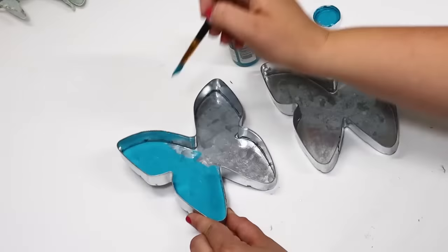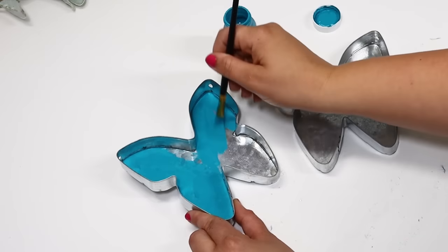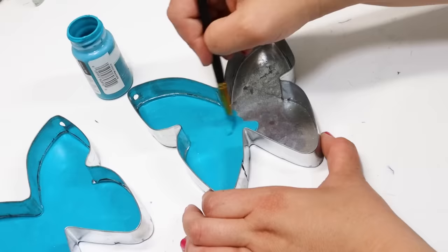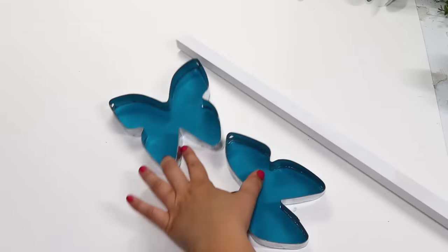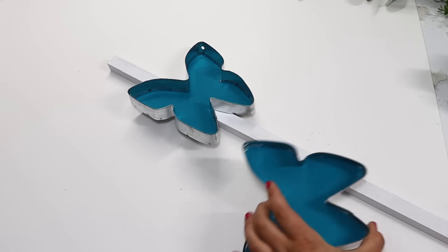Dollar Tree is constantly putting out all of these 3D metal pieces, and I have a really fun DIY you can put these to good use. I picked up the butterflies — they would be perfect for the spring and summer season. I painted them a really bright, fun blue color using chalk paint, which works really well on metal. Then I'm attaching these to a stake.